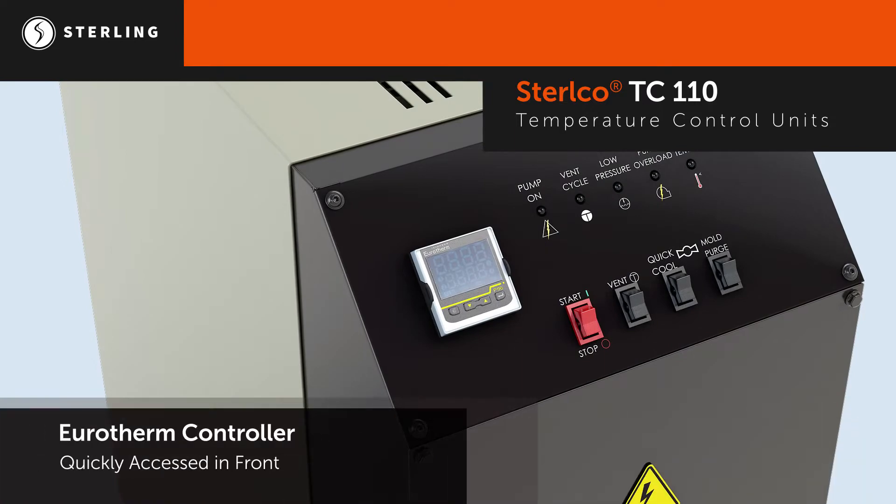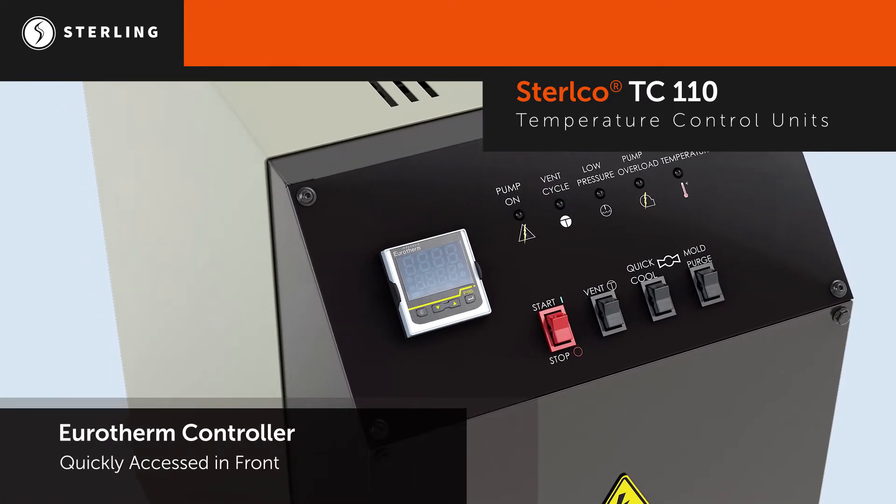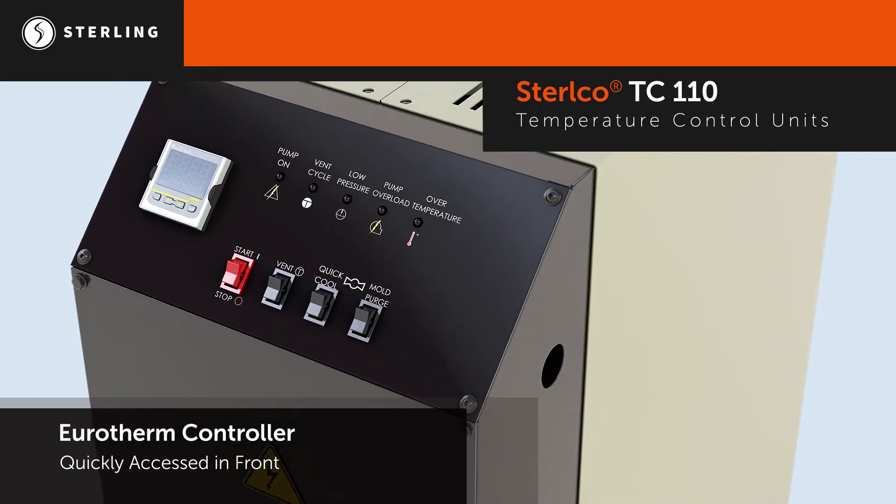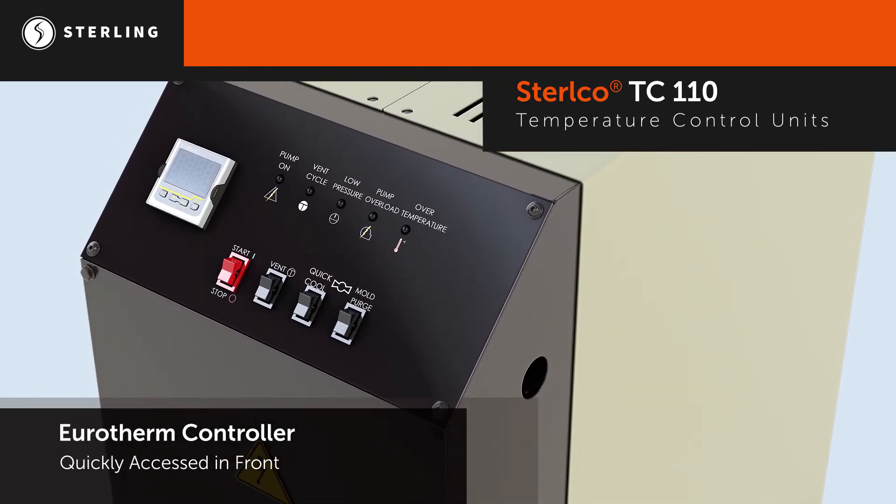A standard Eurotherm controller and common functions are front and center for quick, intuitive operator use. The TC110 is perfect to meet basic application needs.